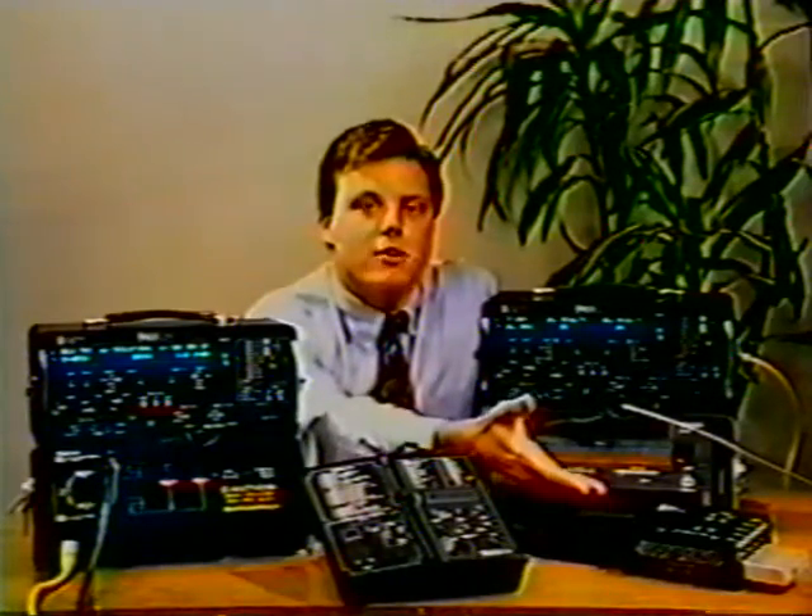Over here we have our repeater extender, which can be used to gain test access at a mid-span location to sectionalize a fault.